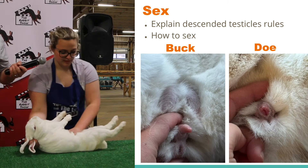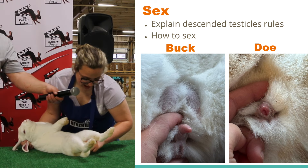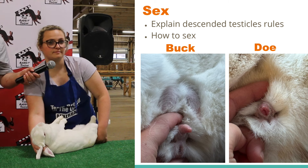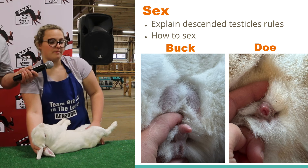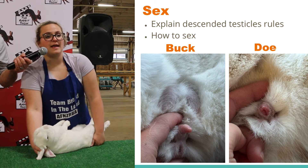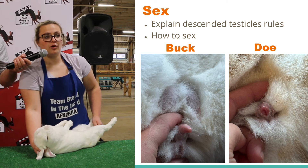Now I'm going to sex my rabbit. How you sex your rabbit is when you see this little triangle of fur, you want to press down on that. As you can very clearly see, he's a buck. Does anybody know what you check for in a buck? Testicles. Intermediate and senior bucks should have two descended testicles. If he were a junior, he does not have to have both descended testicles, but he either has to have both of them or none — if he were to only have one, he's disqualified. And if he were a doe, you can look for hutch burn and vent disease.